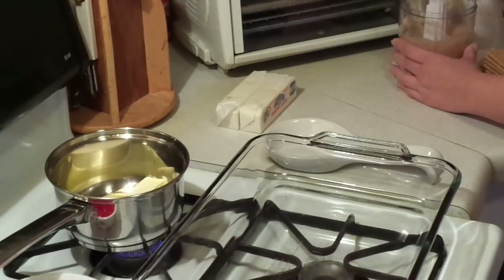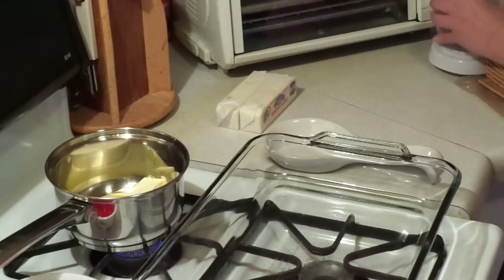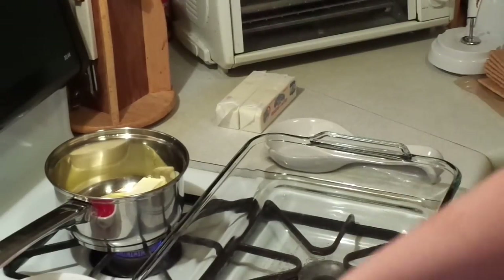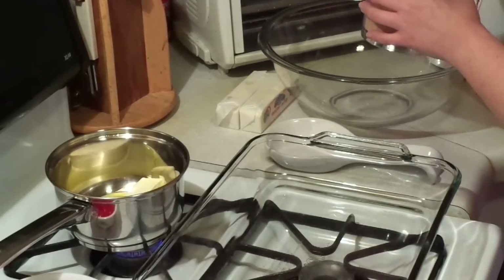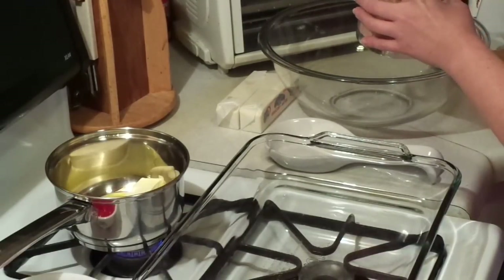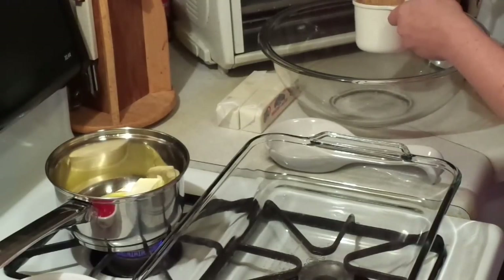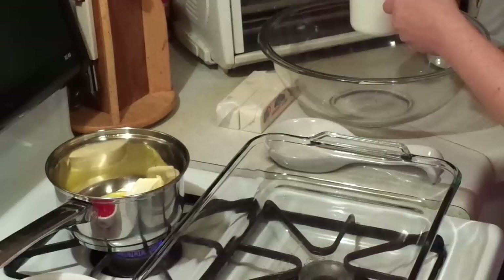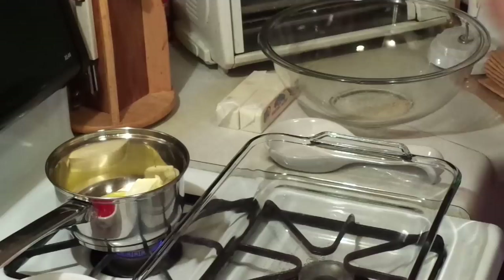You want to chop up those graham crackers to where they're like powdery, because we're making a graham cracker crust. I'm going to do it in batches because it doesn't chop up very well all at once — it's a small chopper, not like a food processor. Make sure you end up with two cups. That's not quite two cups, so I'm going to grind up some more graham crackers.